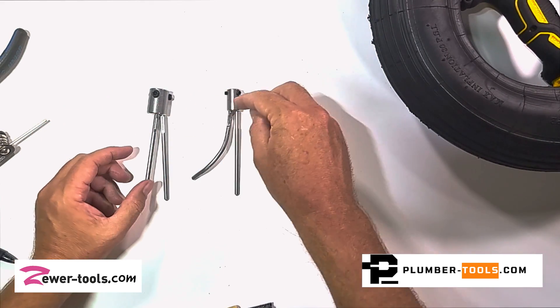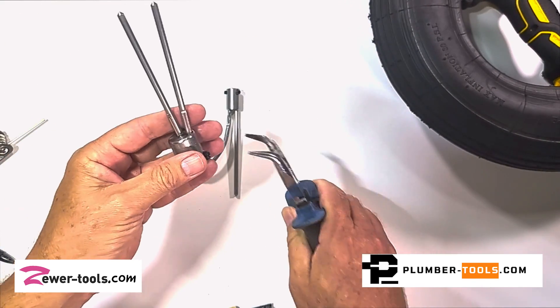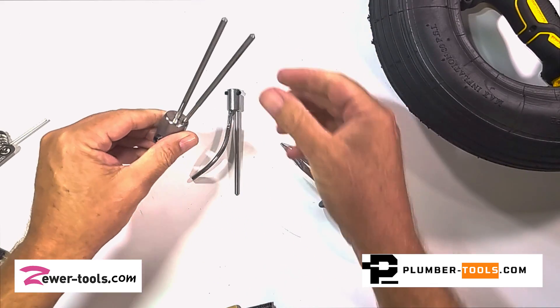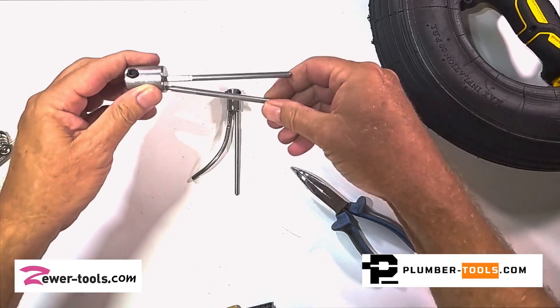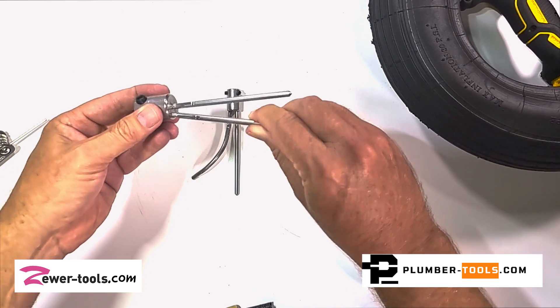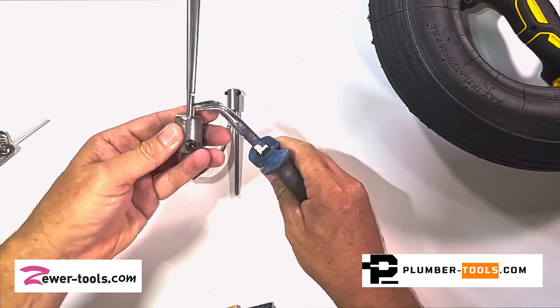To bend these little fingers or hooks you basically need to make sure that you've tightened them. As you can see they screw on and screw off like this. When you've screwed it on you want to make sure that you've got it in as tight as you can possibly get it.